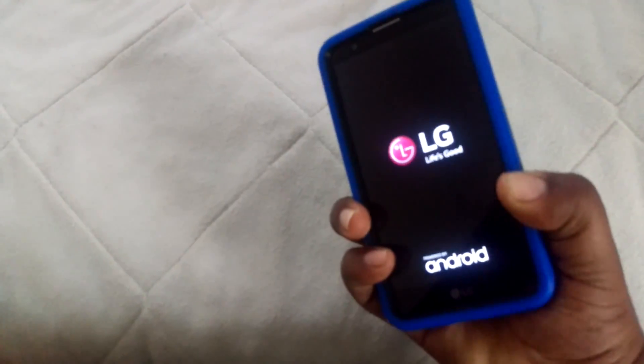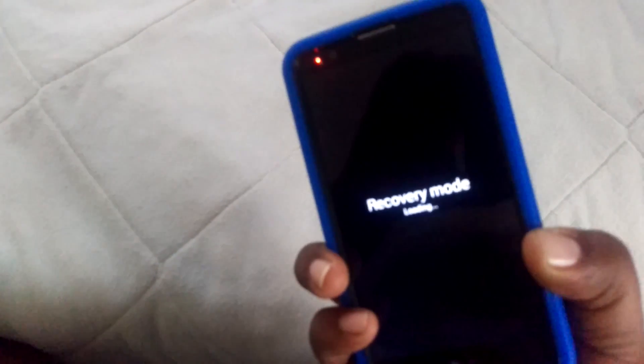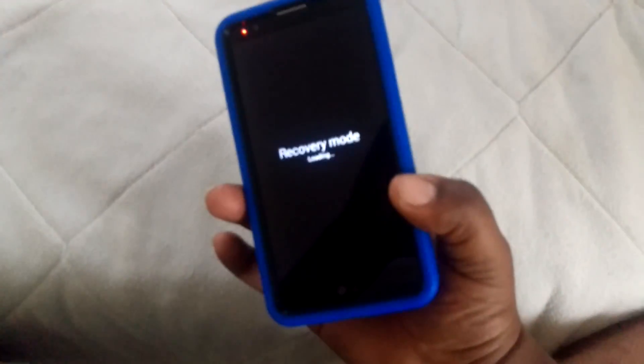I went ahead and pressed it and — bam — recovery mode comes up on the first try. This may take a couple of tries; you just have to get good at pressing two buttons at the same time. If it doesn't come up, keep trying until you press both buttons down simultaneously.